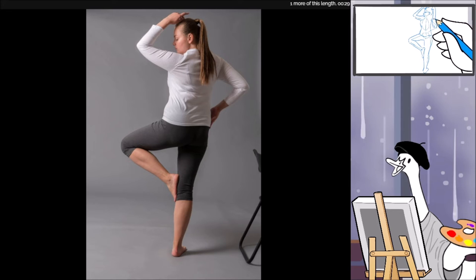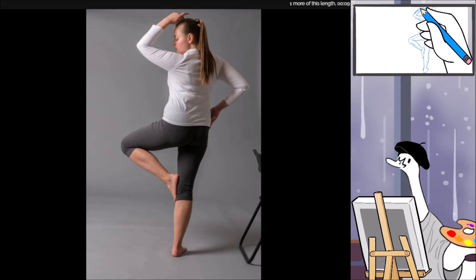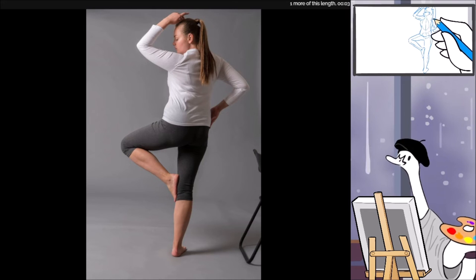Wait, we're only 30 seconds left and I haven't even drawn that other arm yet — whoops! I got so distracted by that leg. Oh well — we're not being graded, so it's fine, and no one will critique you unless you want to be critiqued.